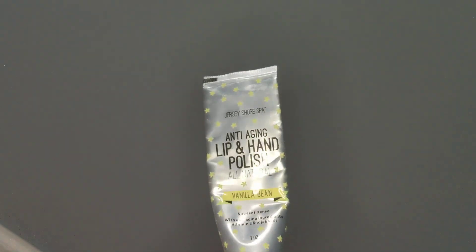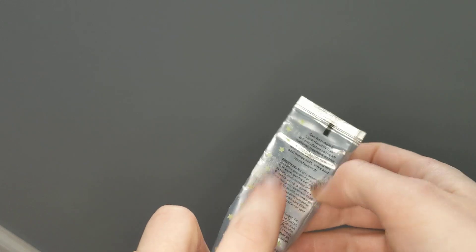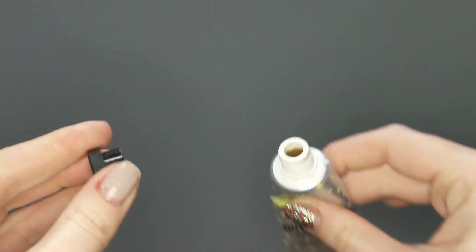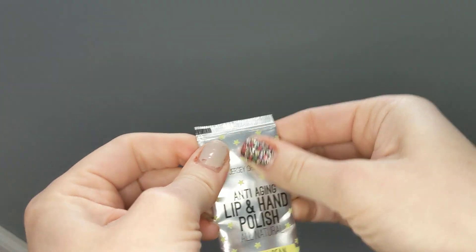Hello and welcome back. Today I'm going to show you a tip on how to get product out of one of these kind of metallized tubes that it just makes it really hard to squeeze stuff out of, especially when you have a gritty substance — this is a lip and hand scrub.